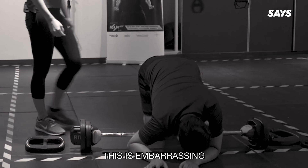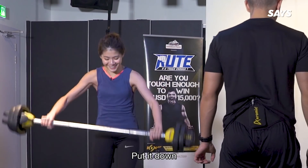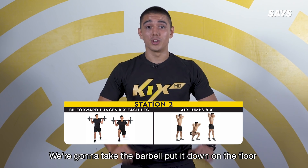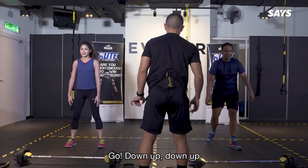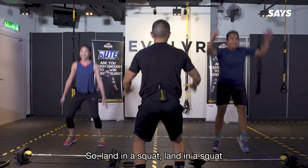This is embarrassing. Come on, Raz. Put it down. And then the second workout of that interval — we're going to take the barbell, put it down on the floor. We're gonna do air jumps, jumping up, down, up and down. Land in a squat.